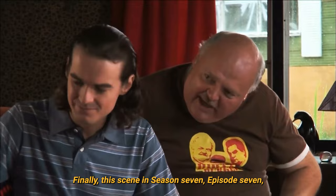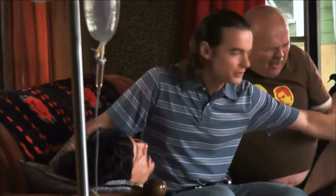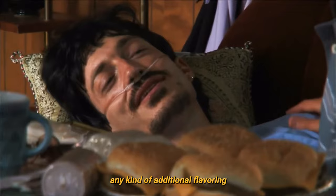This scene in season 7 episode 7 gives us a clue as to how Phil seasons his dirty burgers. Evidently, this indicates that Phil adds spice to the burgers, which is probably just as well, because they seem to lack any kind of additional flavouring aside from the meat.